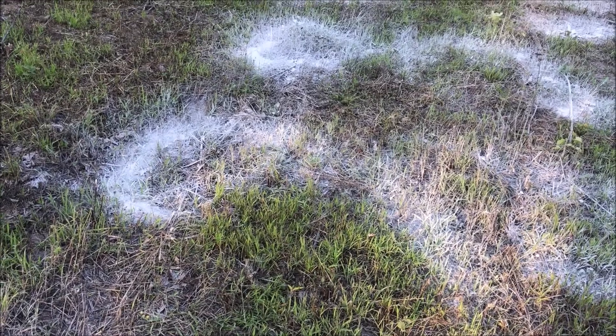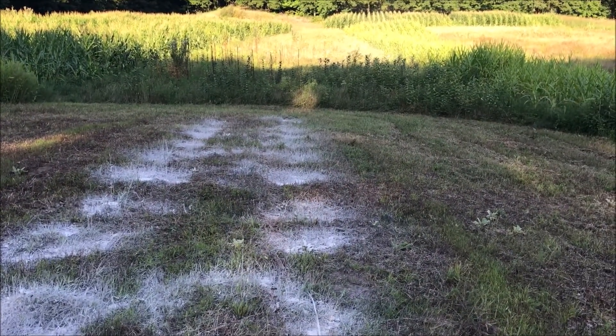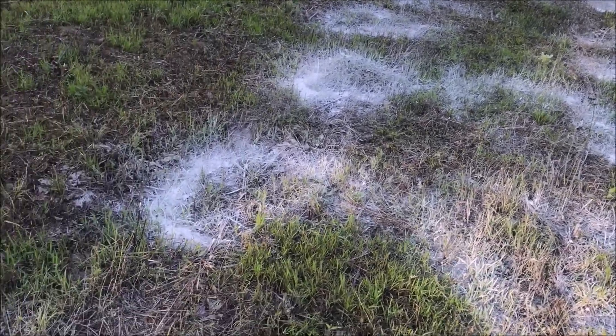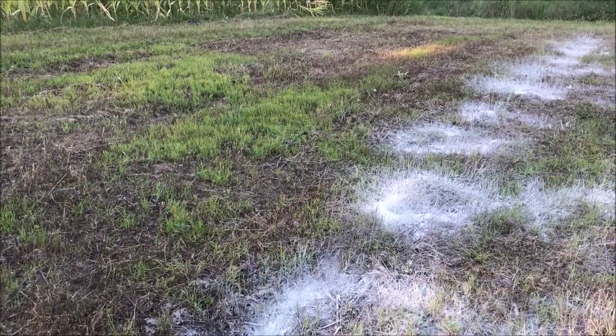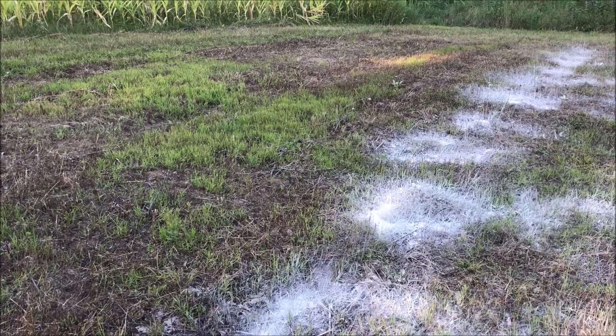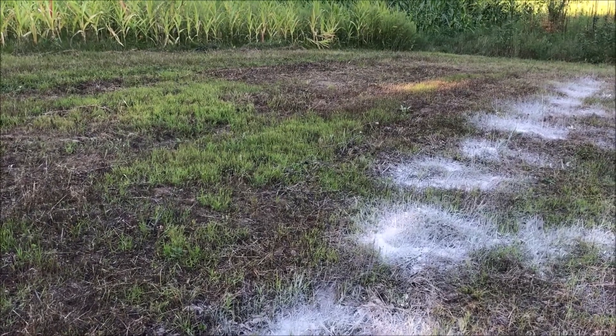This area was knee-high weeds and grass, kind of like that area down there, a week ago. I came through and hit it with the bush hog. Now I'm putting the lime on it today, and then my plan is to hit it with a tiller tomorrow. I'll pull the packet and seed it the following day, and that'll be it.